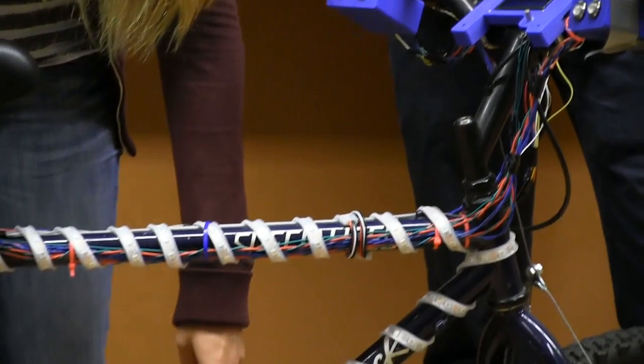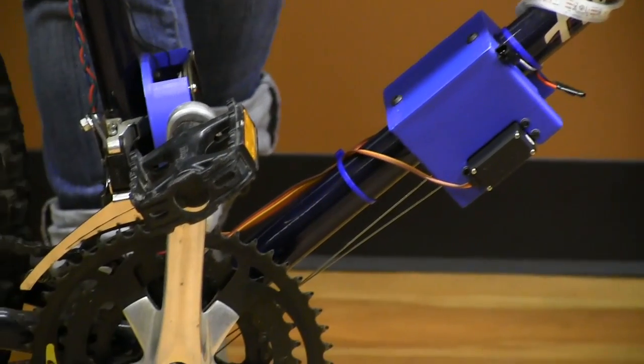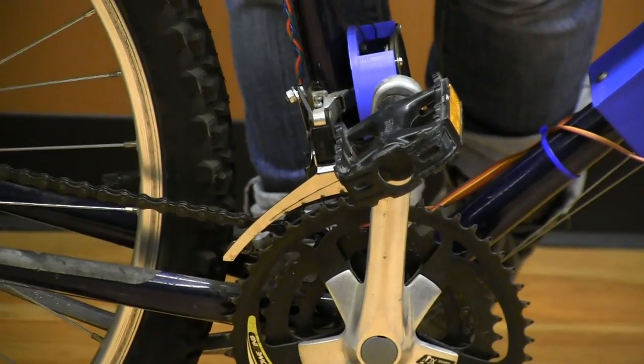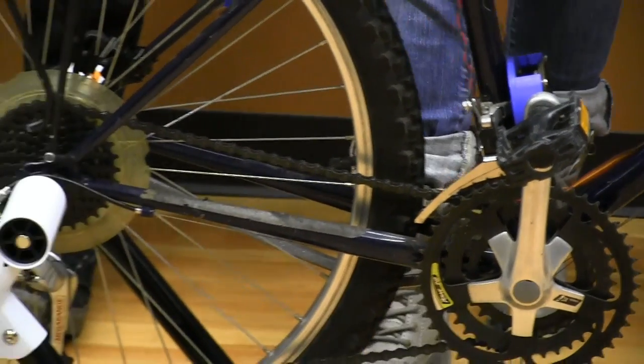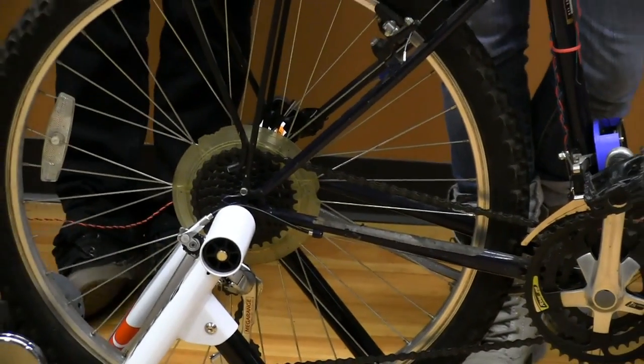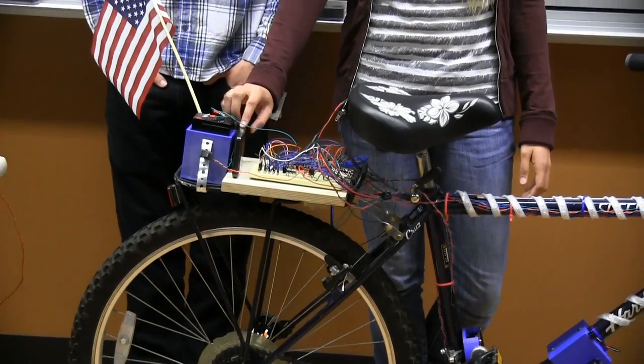Down here we have two metal-geared servos attached to the cables for the gears, and that's what changes tension to shift the gear. And then back here we have our power supply and our circuit — a 6-volt battery as well as a 5-volt power supply.